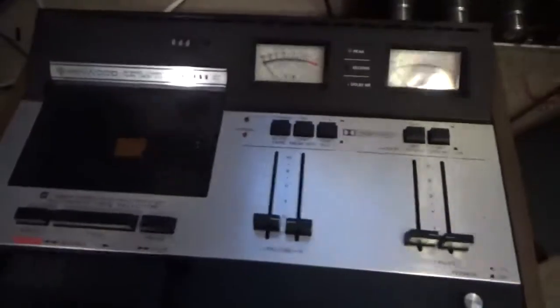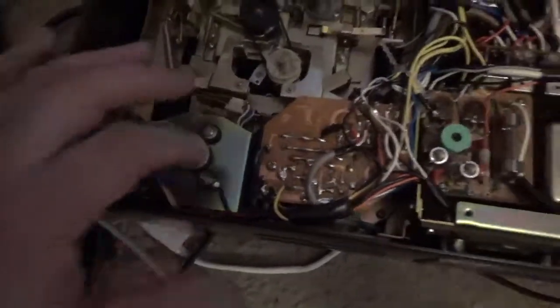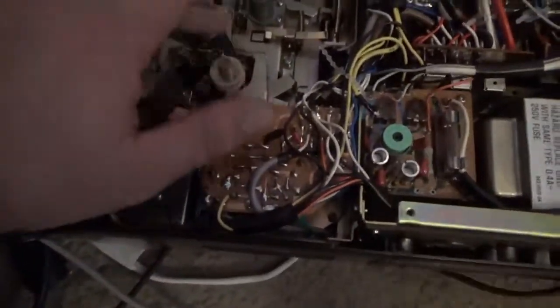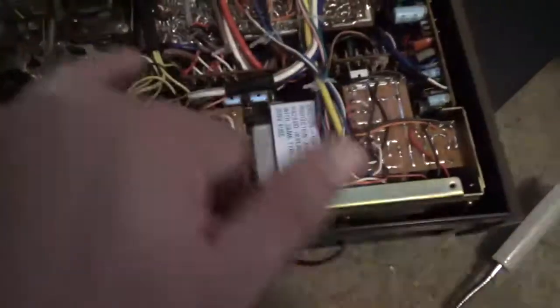It doesn't run at the moment — needs a belt, at least a capstan belt. I already took it apart. See under here — a little bit of remains of a belt on this motor pulley here. It's kind of sticky; I think this is the tape counter belt or rewind belt. I got a belt kit for it. Here's the motor capstan — you can see pieces of the belt on it which have turned to goo.